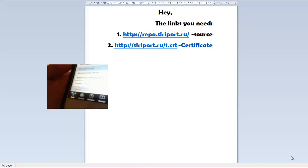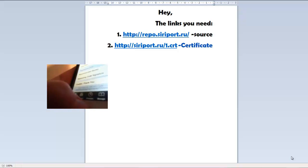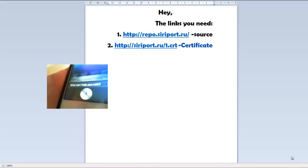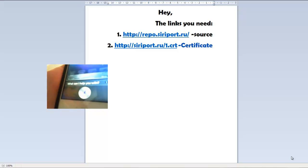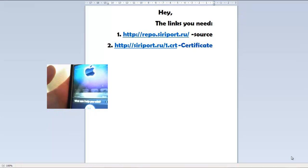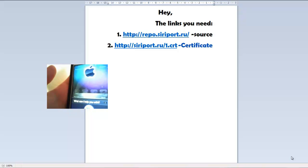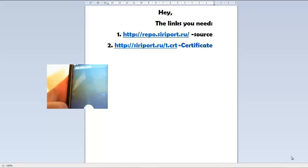Sorry for the quality, and now I will show you that Siri actually works. Hello Siri. How are you doing? I'm fine. Thanks for asking.